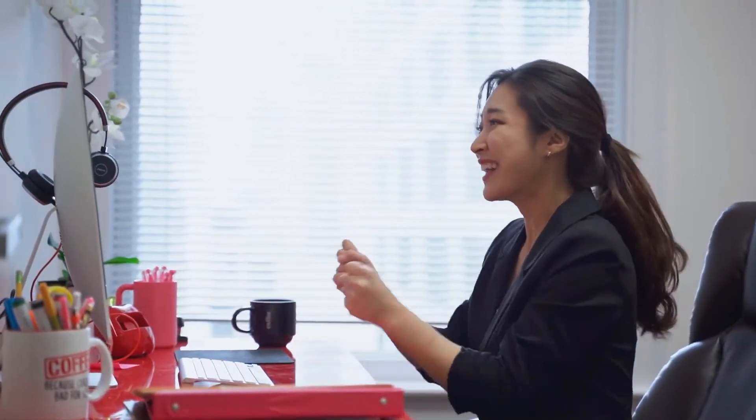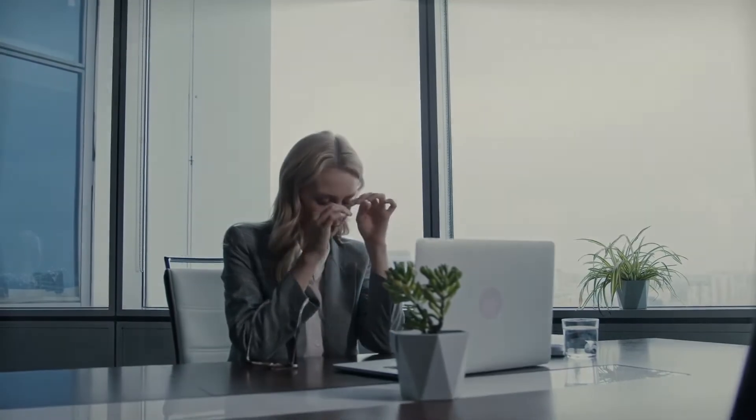When you finish an exercise, relax for a moment — especially your eyes — to prevent them from getting itchy, burning, or red. Blink several times.